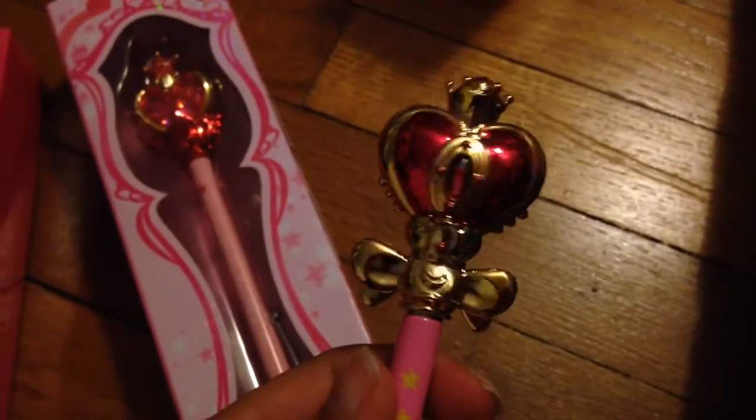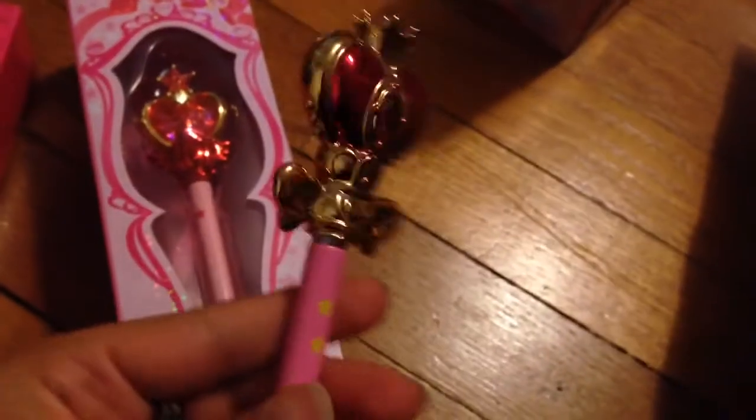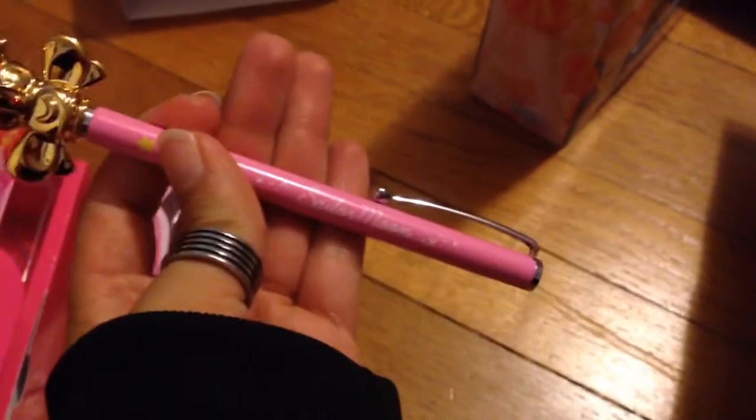It is very cool. It's a pointer pen, just like the Cutie Moon Rod — I have another video showing how to unscrew the top and get the pen out. I recently discovered that you will be able to replace the ink cartridge with this one.